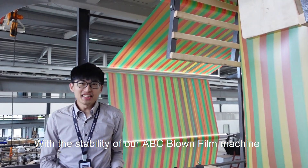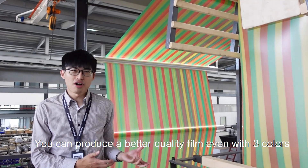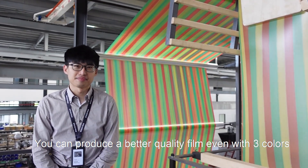With the stability of our ABC Blomfield machine, you can produce a better quality film even with three colors.